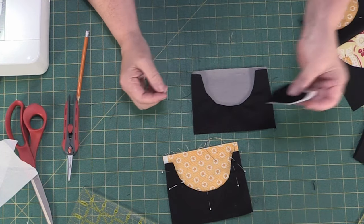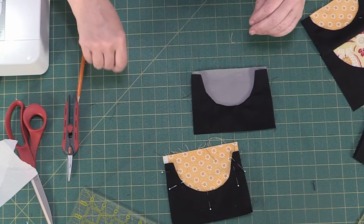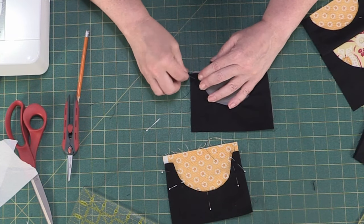Pop your pins in. And hopefully we can find something to do with all these little scrappy bits left over from the project — that would be kind of fun.